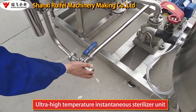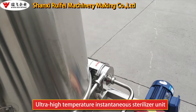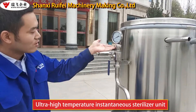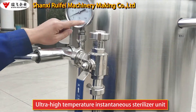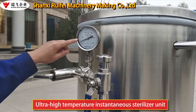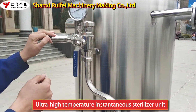The juice comes through this input hole, through the pump, to inside the pipe. It will sterilize and come out this output hole. This is the temperature meter. When the sterilizing temperature is not enough, we will turn on this valve to make the juice sterilize again.